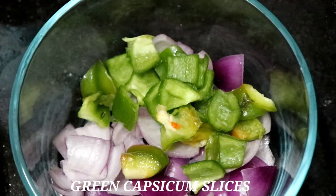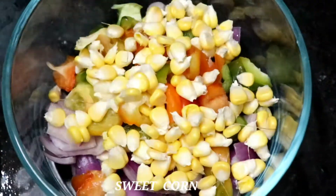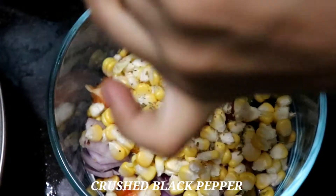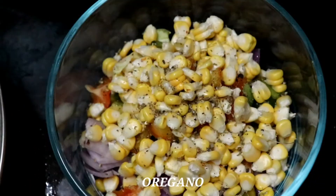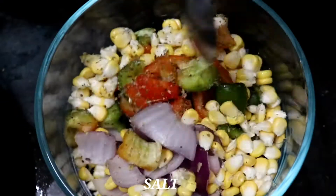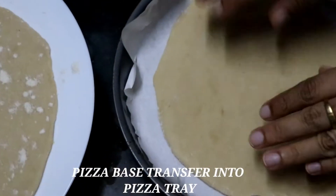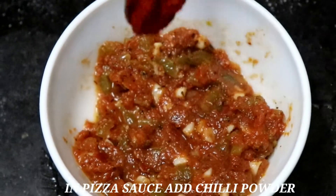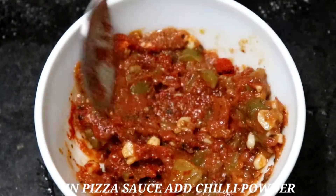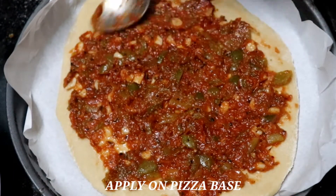Prepare onion and capsicum slices. Add salt. Spread the pizza sauce on the base — there is no chili powder in this pizza sauce. You can transfer it to the pizza tray.